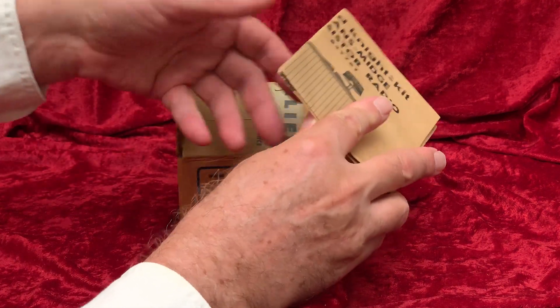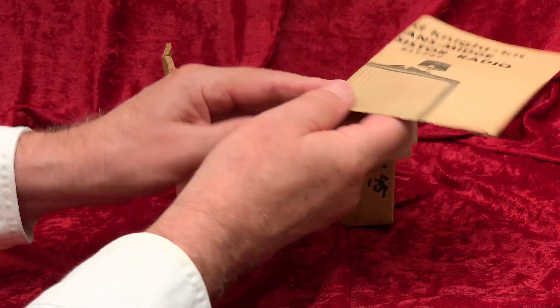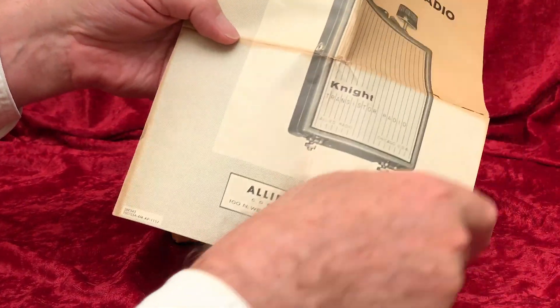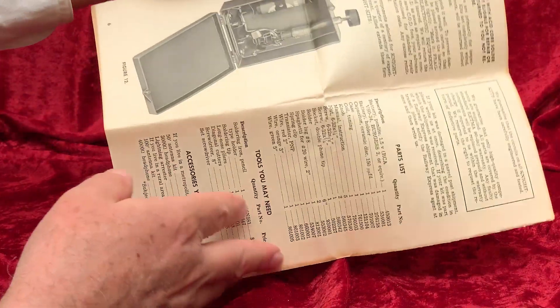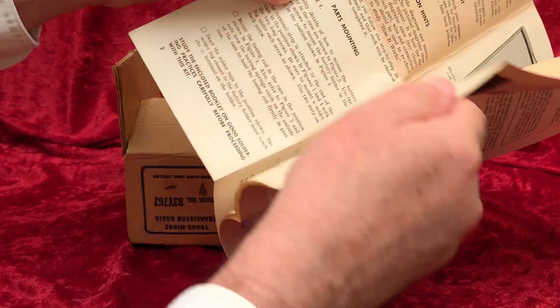The assembly instructions are dated 1957. They are a bit brittle and rather fragile, so I won't open them all the way up. TransMidge. Allied Radio. There's an awful lot of paperwork here for what is, I think, a fairly simple radio kit.